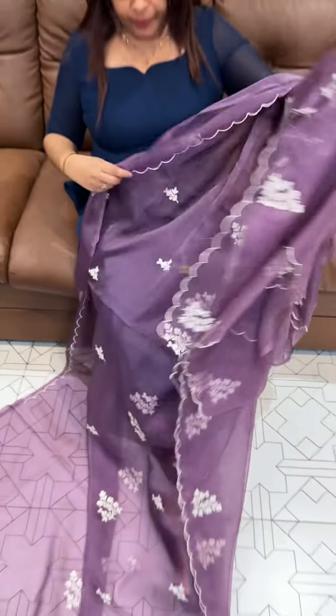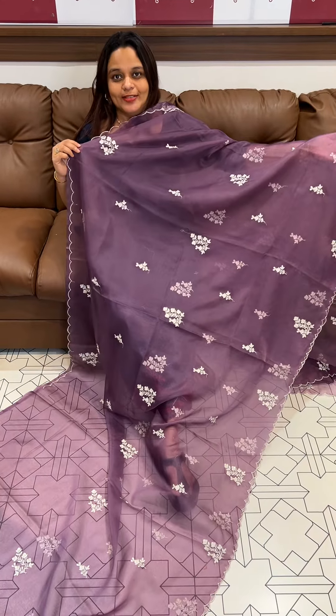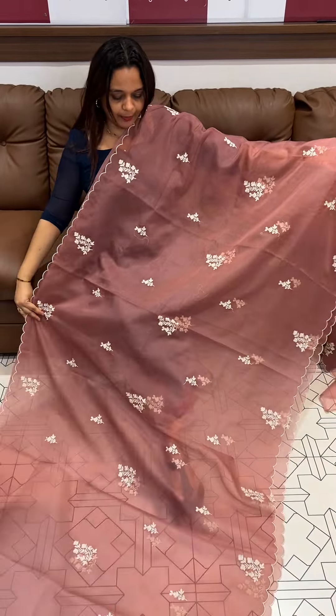This is the same price. The organza series is available on our website. This is 50, ready for despatch, express delivery. One of the shades.